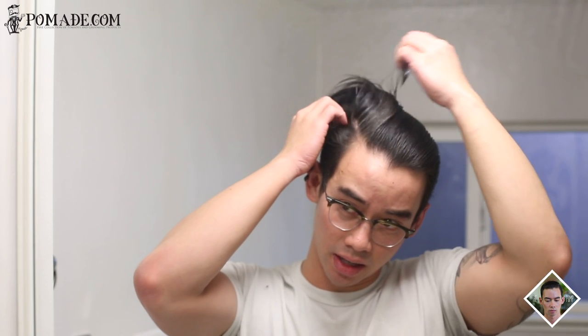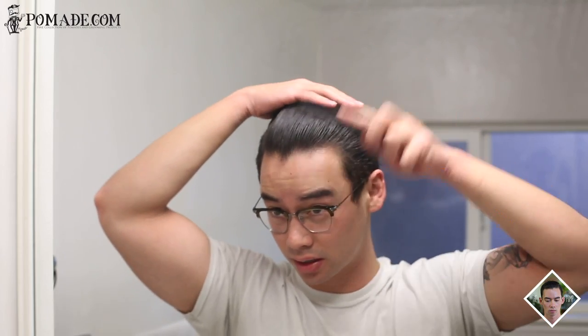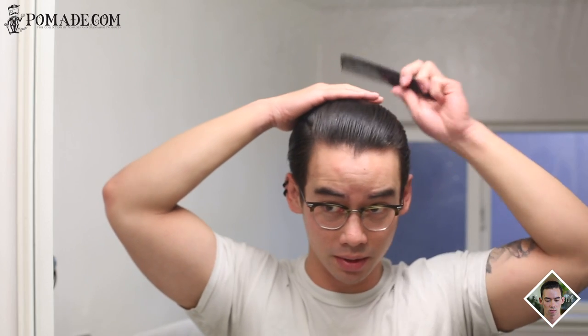One thing to note about this product is that it's not crazy slick. You're not going to get a crazy shine — as with most water-based pomades, you get a dry, almost matte kind of look to it. The slickness is pretty much not apparent, and from my experience you get a lot of strays by the end of the day.